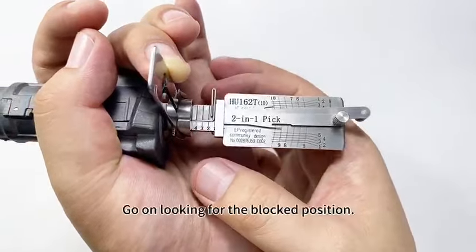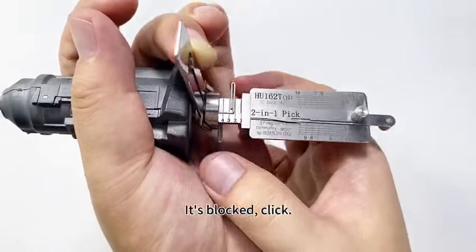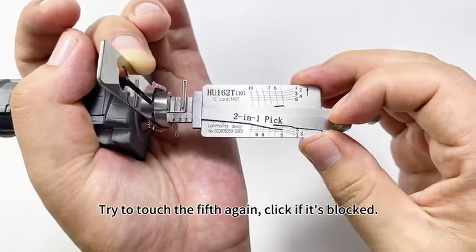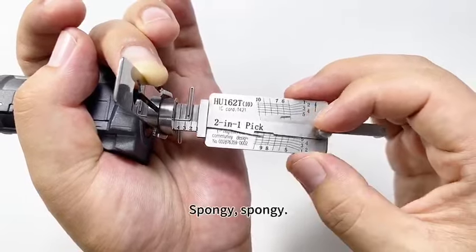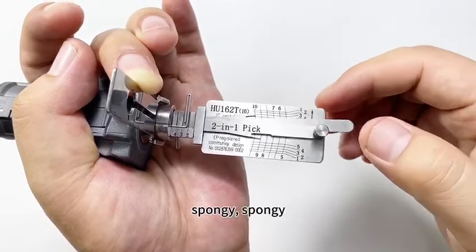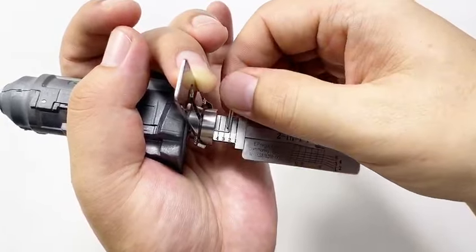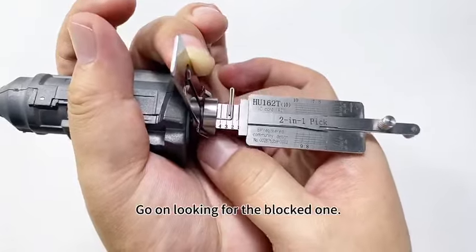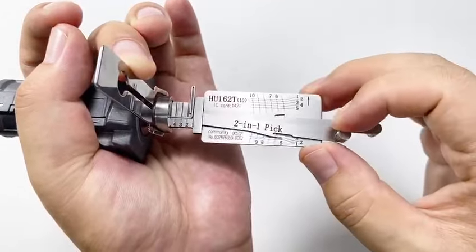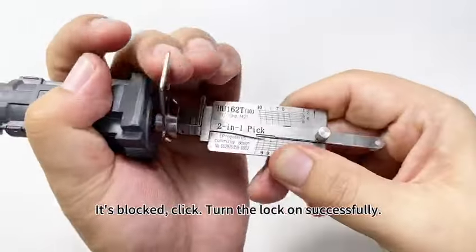Spongy. Go on looking for the blocked position — it's blocked — click. It's blocked; try to touch the fifth again — click. If it's blocked: spongy, spongy. Try another one — click. Spongy, spongy. Go on looking for the blocked one — it's blocked — click. It's blocked — click. Turn the lock on successfully.